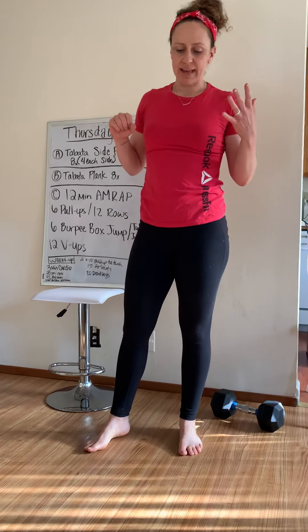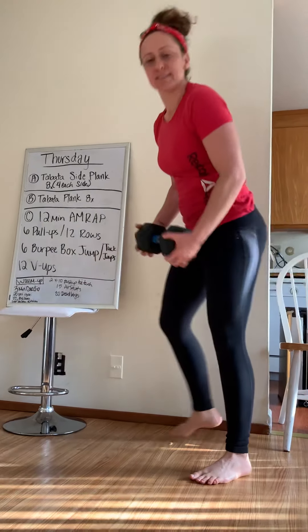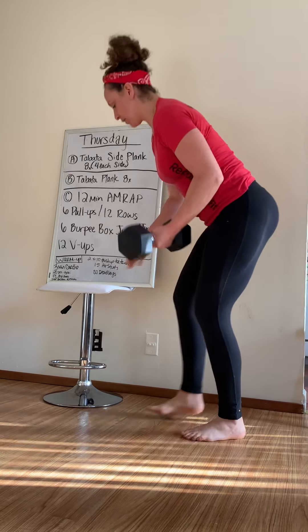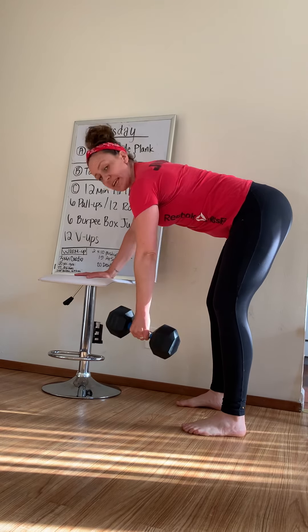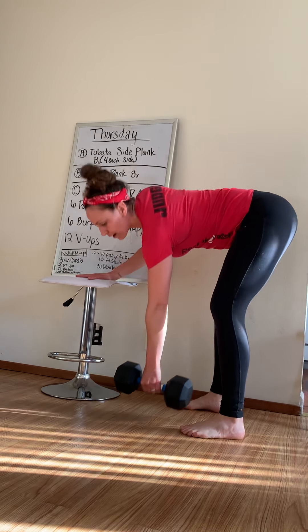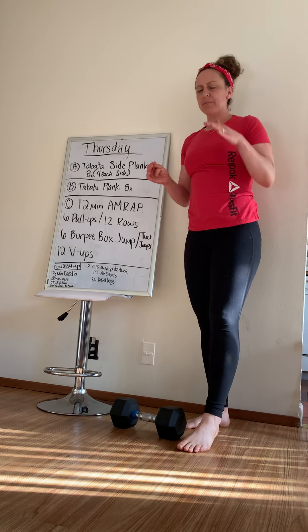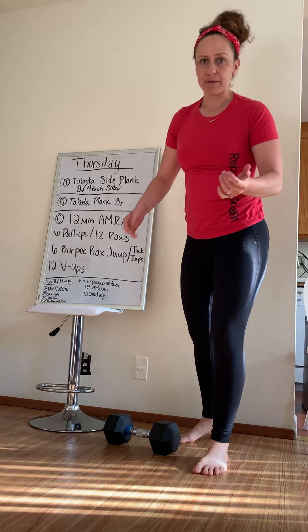I don't have a pull-up bar, but you guys — 6 pull-ups, you got that. Rows, depending on your weight and how your low back's feeling, you can do your bent-over row like this. Or you can hold onto your chair and do bent-over rows like this. If it's heavy enough, you want to use 6 on each arm, that's fine. Remember, it's an AMRAP, so I'm not too worried about it — if it's heavy enough, whatever, because you're going to keep moving and get a lot of volume in.